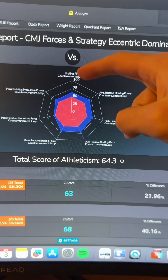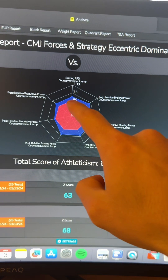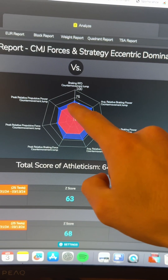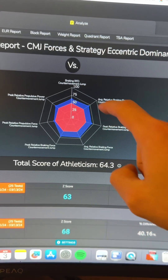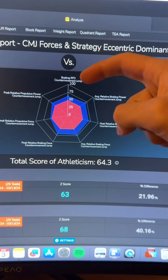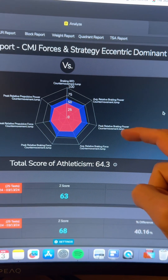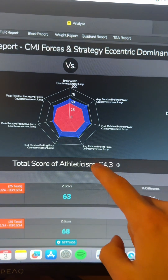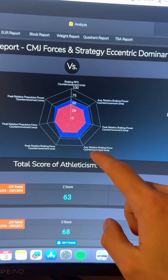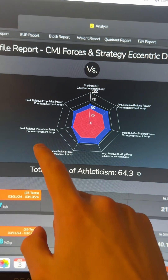Here are the braking actions of my counter movement jump — the blue is me. The red are the other people that I've tested, and in comparison to those people I have really good braking metrics. The rate of force development, how quickly I can put on the brakes, the average braking power, the peak braking power — all of these are relative by body weight — and the average and peak relative braking force are really high for me.